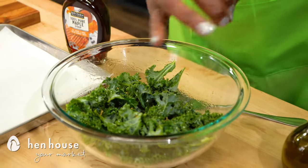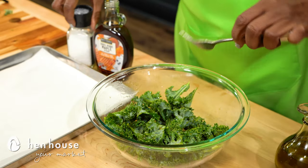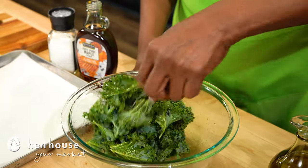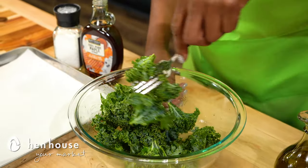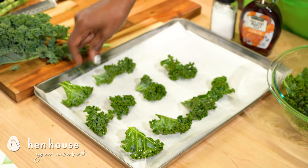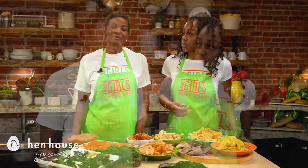Remove the chips from the oven before they're brown and they're still a bit soft in the center, because they'll continue to crisp up once you remove them from the oven. This takes about 10 to 15 minutes, but you want to check them often. I would suggest every 5 to 10 minutes.